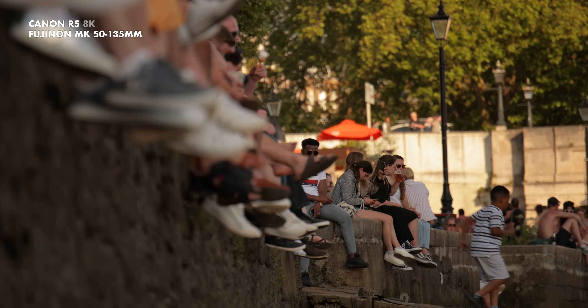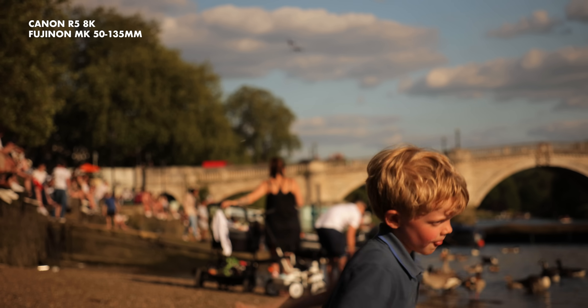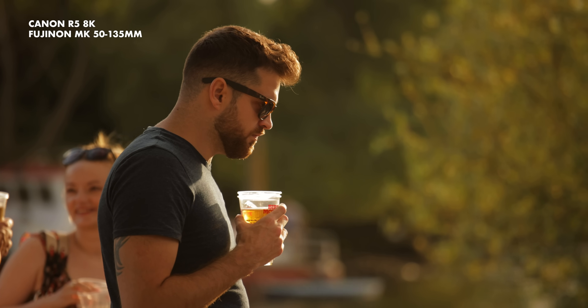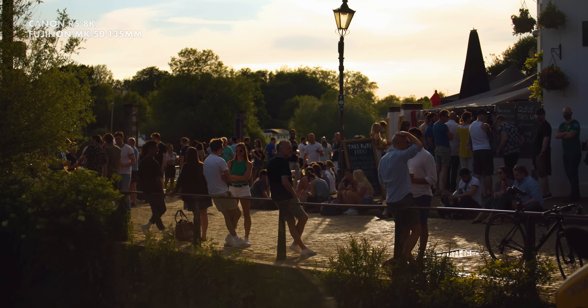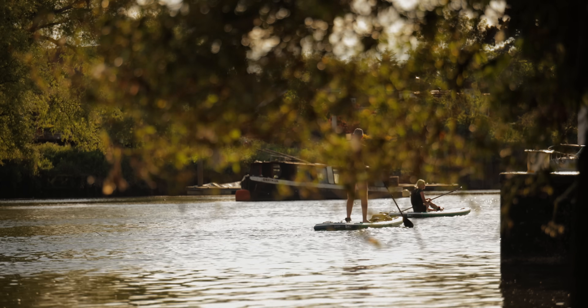I am in fact shooting in 8K. Yes — I am using the Super 35mm Fujinon MK lenses in the full-frame 8K mode of the Canon R5, and it looks fantastic. And no, I am not cropping the image in post to lose the vignette.